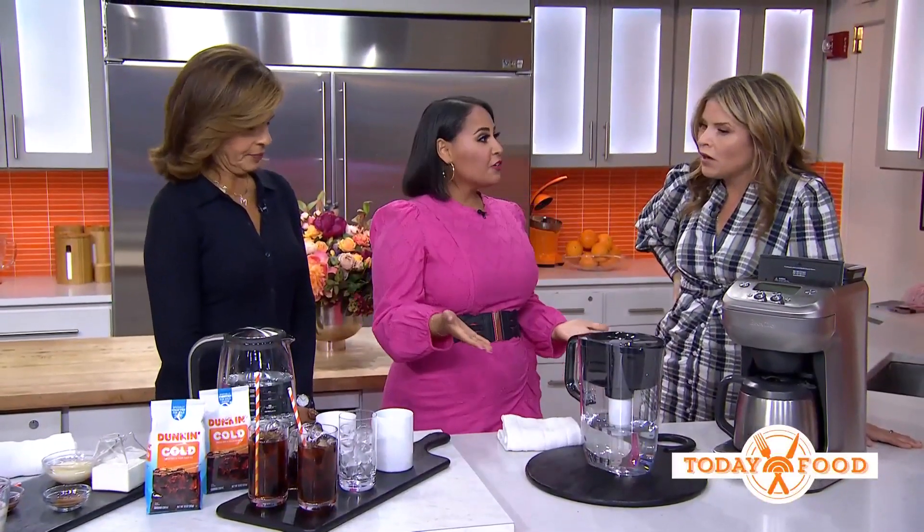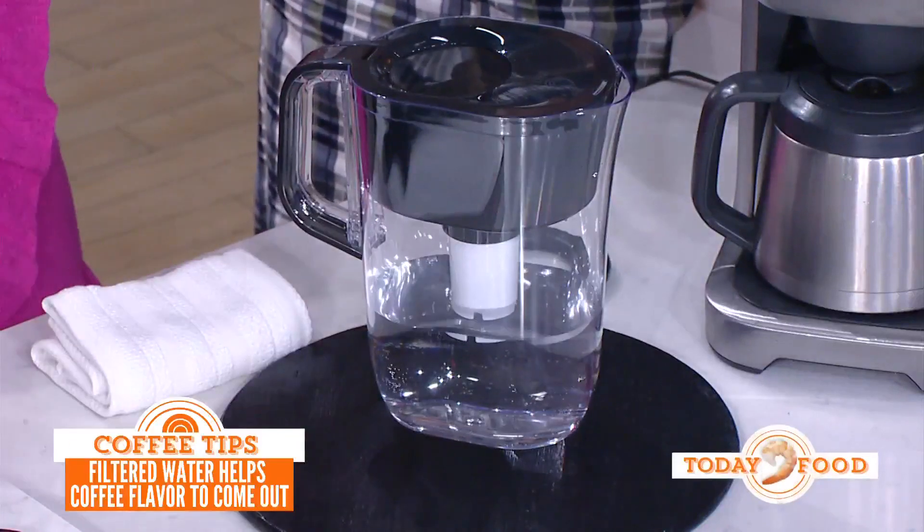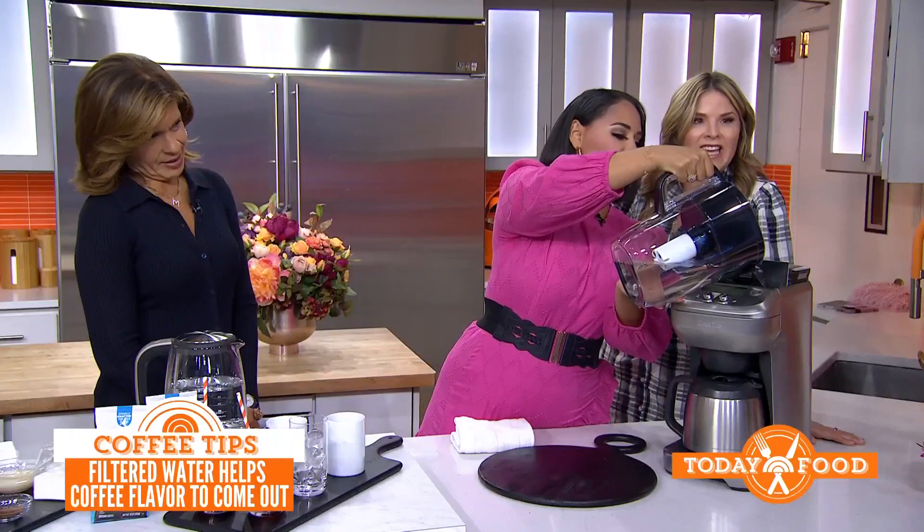We're going to start off with the water. 98% of what's in your coffee cup is water, so you want to make sure it's good. You want filtered water — whether it's a pitcher filter or a filter on your tap. That's going to give you consistency, and then you can pour it into your coffee maker.